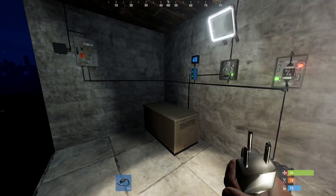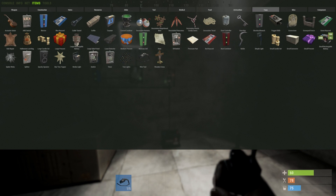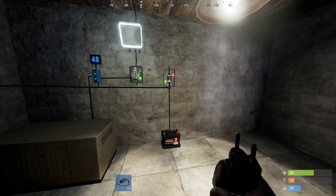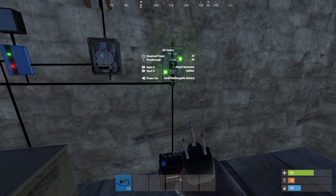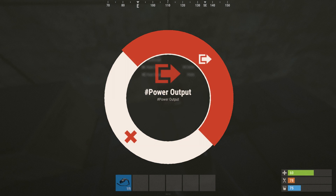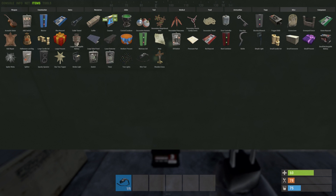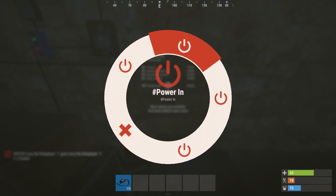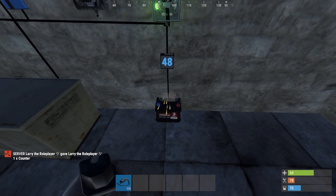Now we've got two power sources potentially that can charge the battery. Right now it's taking power only from the generator. When daytime comes around, the lights will switch off automatically and you'll see both lights turn green. Let's see exactly what the voltage is — use a counter for that, take the power out, go into the counter, set it to pass-through: 48 volts. And we'll hook the battery back up.